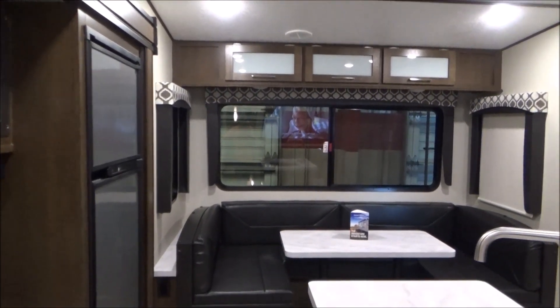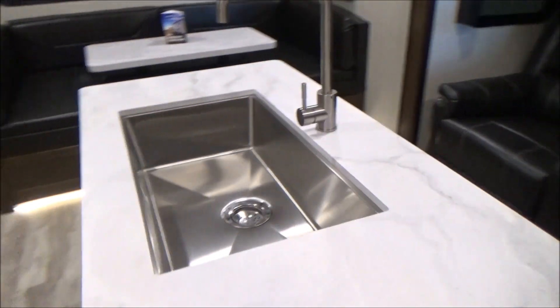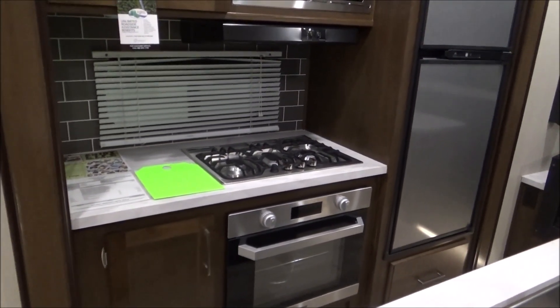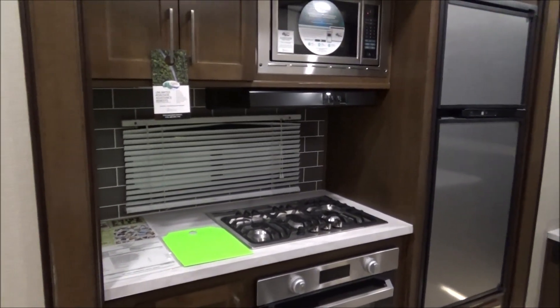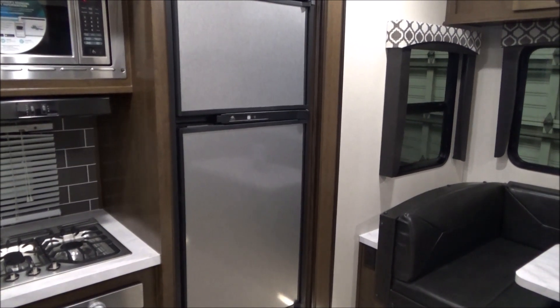We have a full wraparound booth in back which converts down into a bed that definitely accommodates taller people. You're going to see your Furrion cooktop separate from your Furrion oven — a really good residential feel, and that oven no longer requires you to light the pilot light; it will light itself. There's a stainless steel microwave and your two-way propane and electric refrigerator.